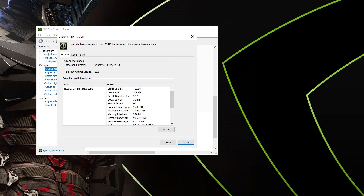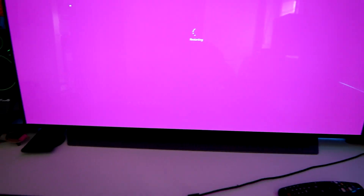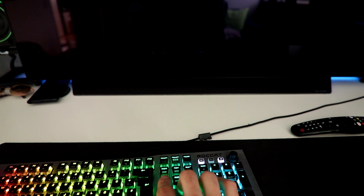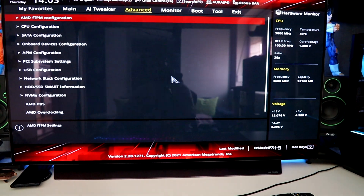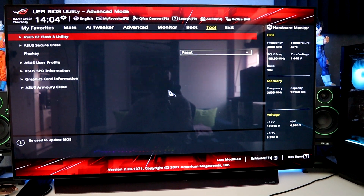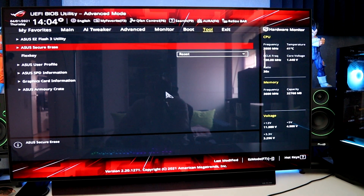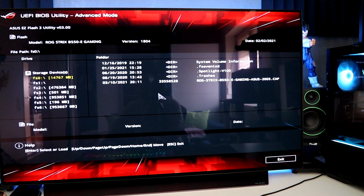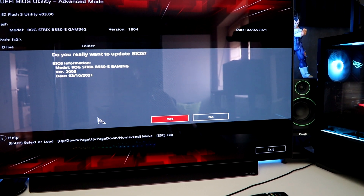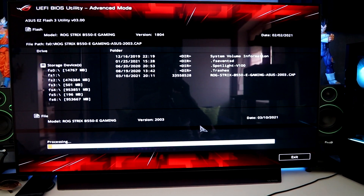Now we check and it says Resizable Bar: No. We will restart the computer and go to the BIOS. There we are — now we have to go to Tools. Obviously I can only show you for my motherboard BIOS, but you can look on the internet or the manufacturer's website for yours. We'll go to the ASUS EZ Flash utility and click install. Do you want to update? Yes, really want to update? Yes. Now we are updating — do not shut down your computer while the update is in progress.